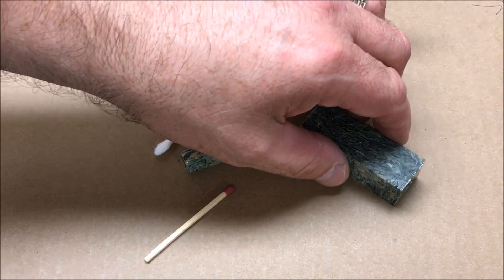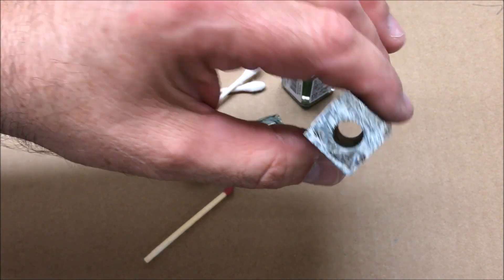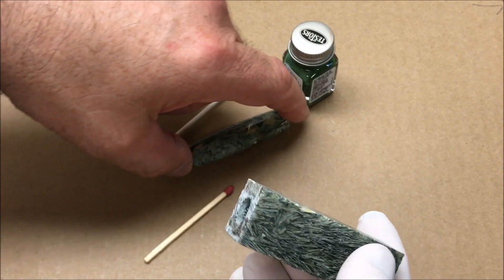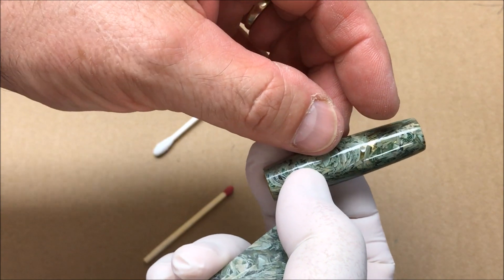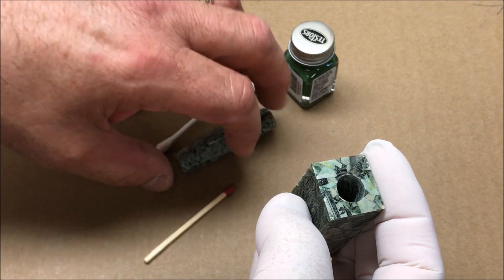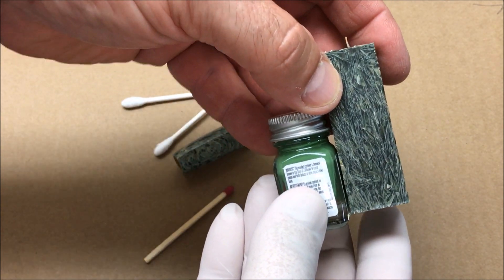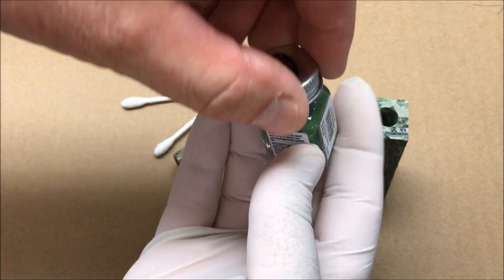I mentioned earlier that I had already prepped this blank — it's already cut to length and drilled out, so I just need to paint the inside of the blank. A lot of people paint the tubes, but what I've found is when you get a blank that thins out like this one did — to where you can see the tube — if you paint the tube, many times you can see the glue adhering the tube to the blank. So I like to paint the inside of my blanks. I generally buy a color close to the blank color, though it's never going to be exact, or I'll just use white.